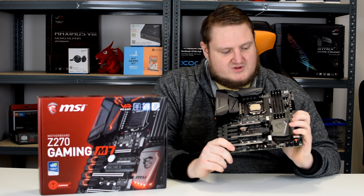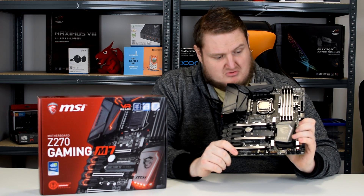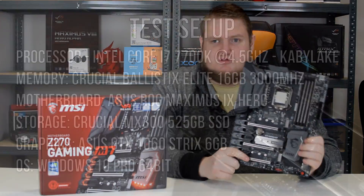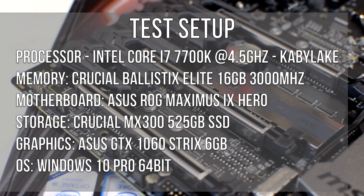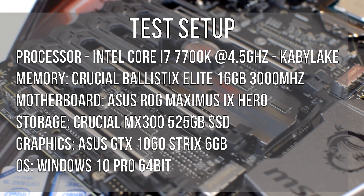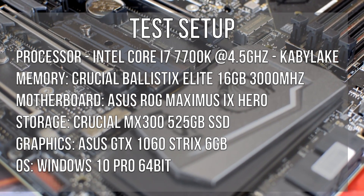I think it's about time that we take a look at how this board performs, and then I'll give you my overall conclusion and whether or not I reckon you should buy this board. Here's a quick look at the test setup so you can get acclimatized with our Intel Kaby Lake test setup, and then we'll see how it performs. Stay tuned for the benchmarks.